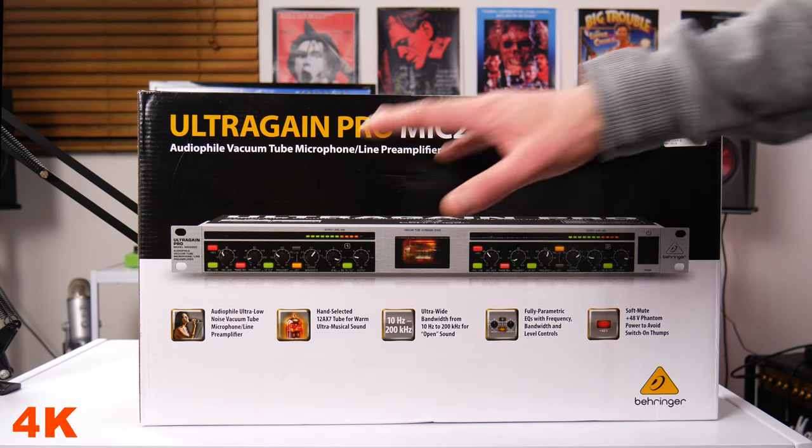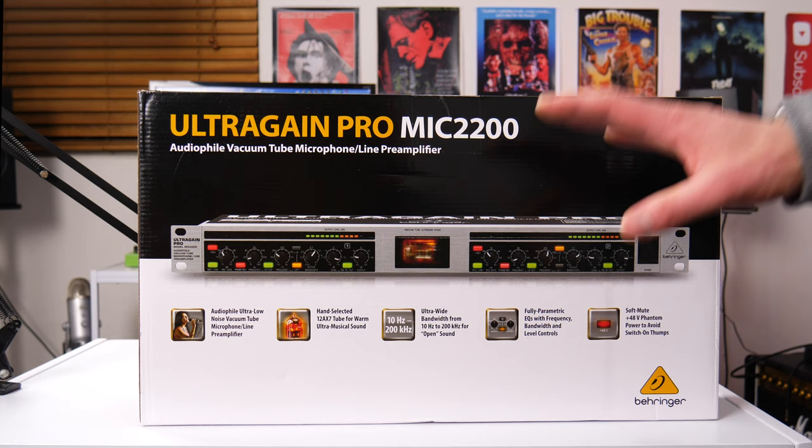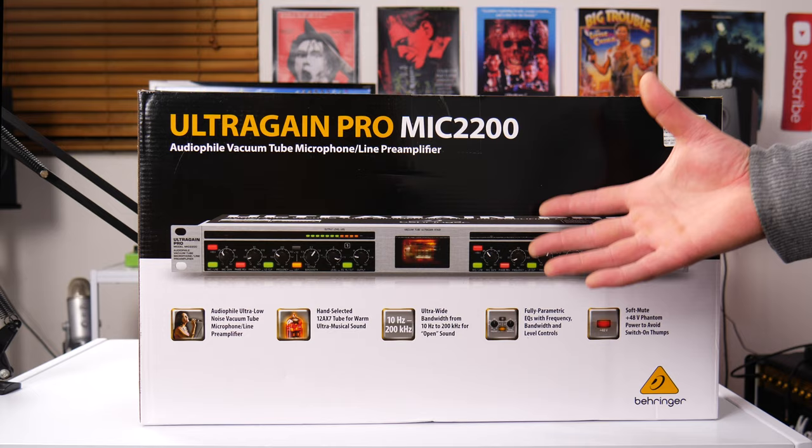Today we're checking out the Behringer Ultra Gain Pro MIC 2200. This is a dual channel microphone preamp. I'm going to show you how it sounds because most of the videos about this online are not very good. So let's get into it.